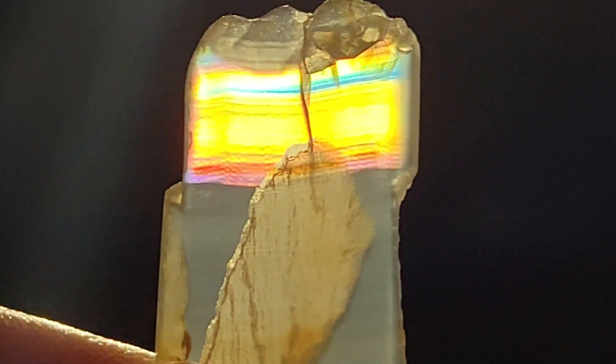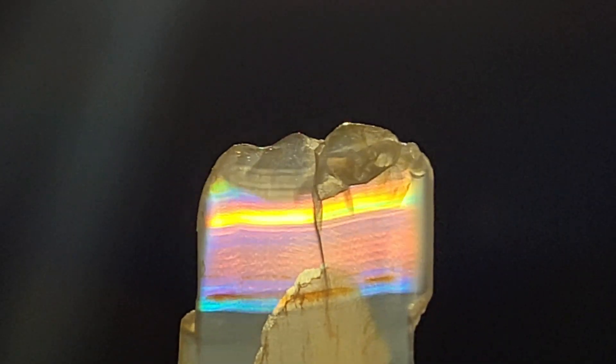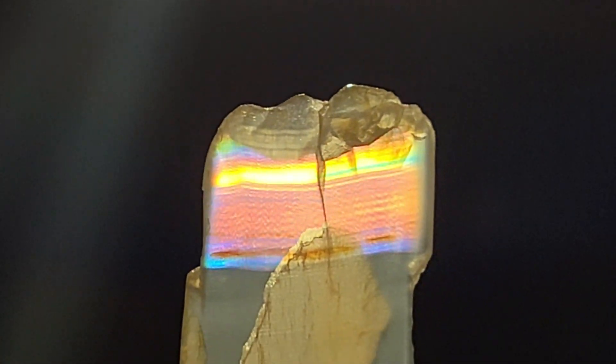Here's Theo's Montana agate firecracker again. Watch as we shift the light through the stone and cause the frequencies to be expressed in different regions through the bands.